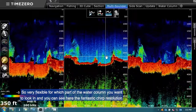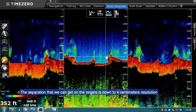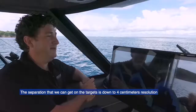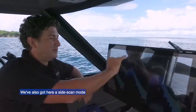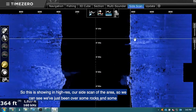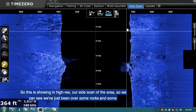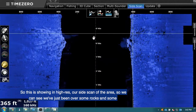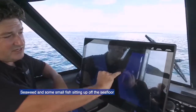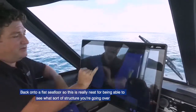You can see here the fantastic chirp resolution. The separation we can get on targets is down to four centimeters resolution — very nice. We've also got a side scan mode here. This is showing in high resolution our side scan of the area. We can see we've just been over some rocks, some seaweed, and some small fish sitting up off the sea floor.